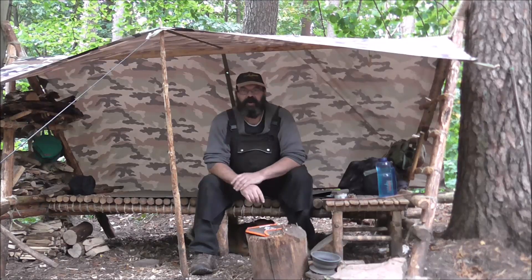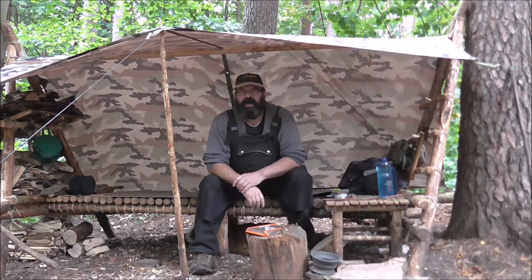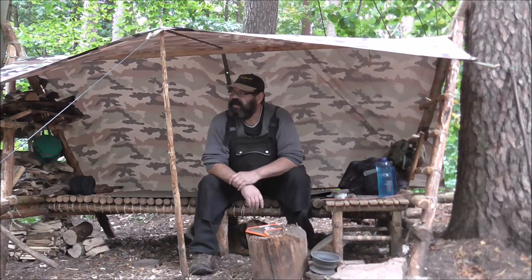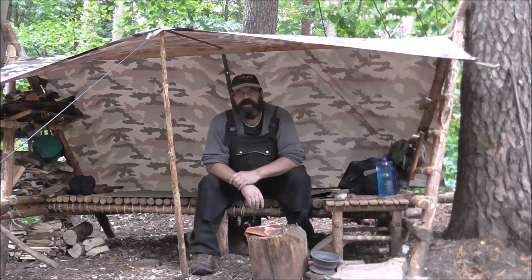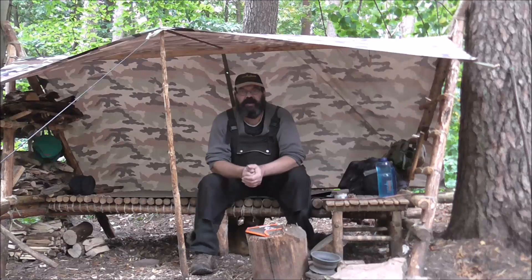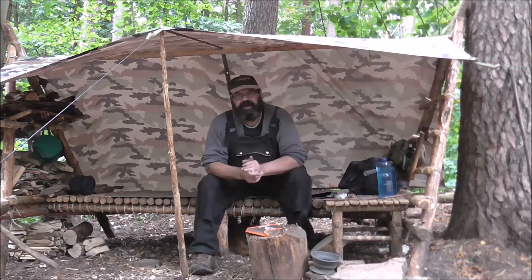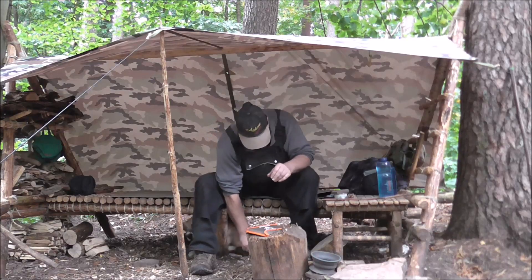Hallo, liebe Freunde. Hier ist wieder euer Miesegrau, mitten aus seinem Lager. Heute ist es sehr windig, es ist relativ frisch, was sehr angenehm ist für mich. Ich mag das Wetter ja. Hoffentlich stören die Windgeräusche nicht allzu sehr bei den Aufnahmen. Und der Ippi ist auch mit dabei.